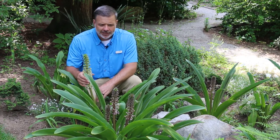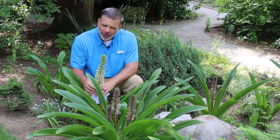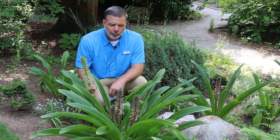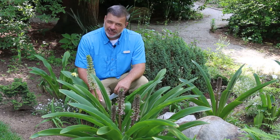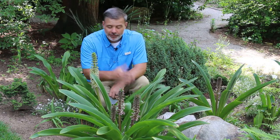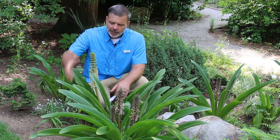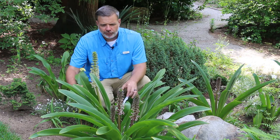Tall bloom stalks — this is a bulbous plant that is more native to grasslands but does quite well in our landscape, proven hardy down to zone 7 in a lot of cases. There are ones with burgundy foliage; there's one in fact called Sparkling Burgundy that has very dark foliage. But it's grown for this high summer bloom stalk and this beautiful, bold textured foliage.